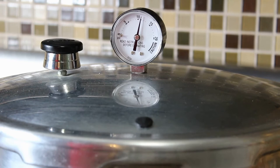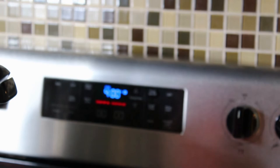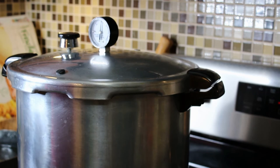Our processing time has ended. We're going to go ahead and remove the pot from the element and place it to the cool side of the stove. We're not going to do anything to the canner right now — we're going to allow the dial gauge to get to zero, the back valve to go down, and the canner to go quiet. Once all three of those things are done, we know it's safe to open the canner and all the pressure has been released.